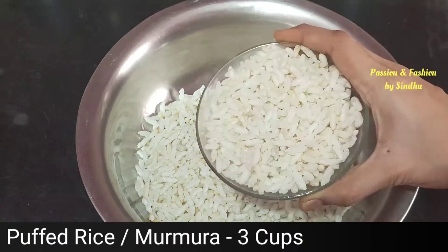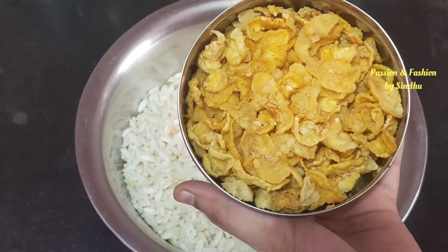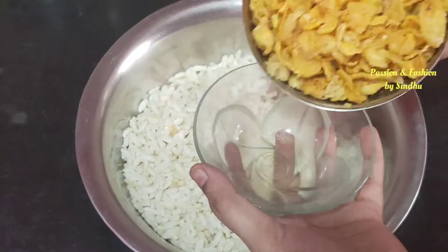So, let's see. I will try to make a cornflakes mixture. This is almost all the best taste. For the recipe preparation, I will take 3 cups of cornflakes. I will use normal plain cornflakes.